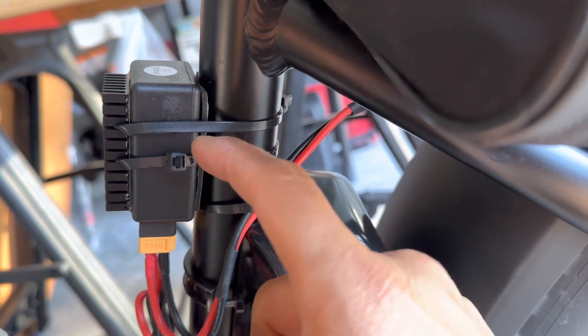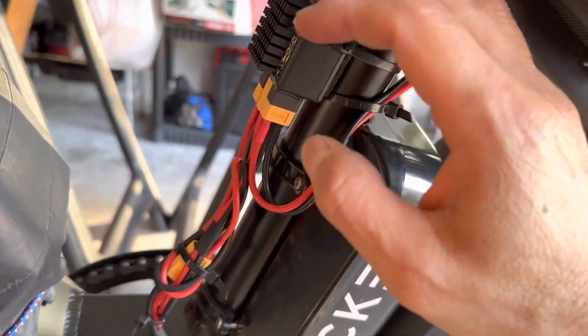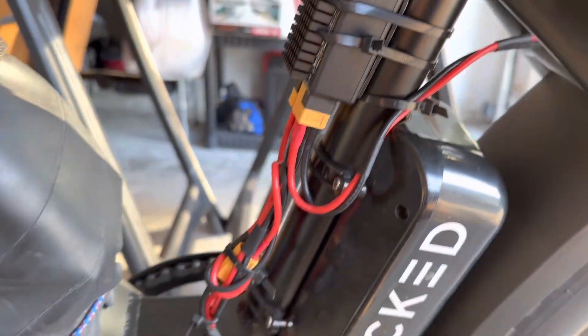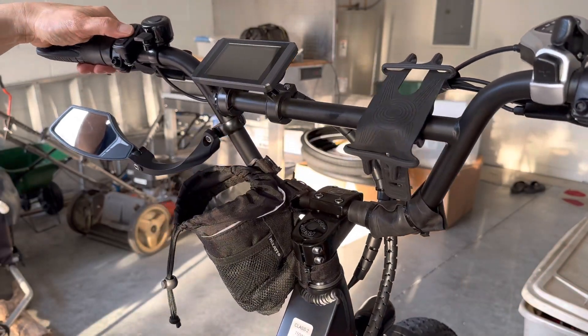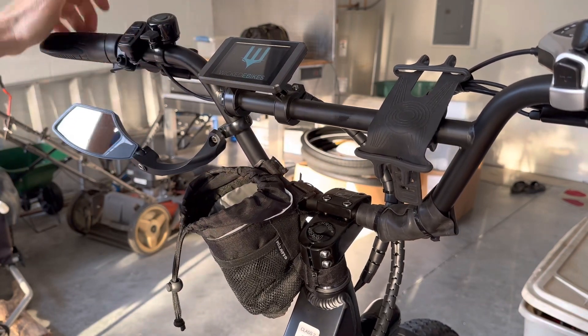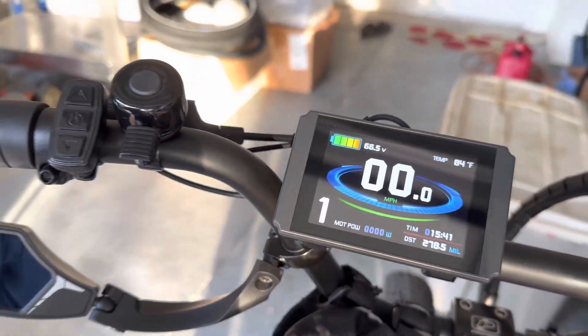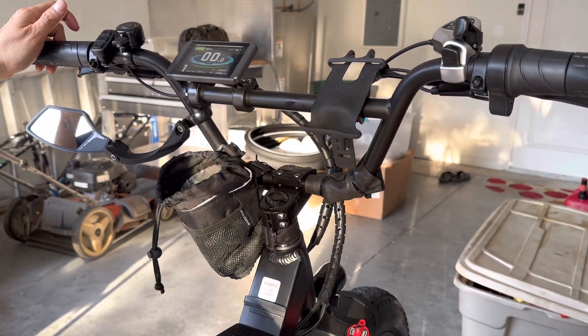I'm wrapping it up with rubber wrap to protect against water and rain. I have one battery about halfway charged and the second one fully charged, so the combined battery reads at about 100%. We're gonna turn on the power — and you can see 66.5 volts. So the first battery is about half full and the second one is full.